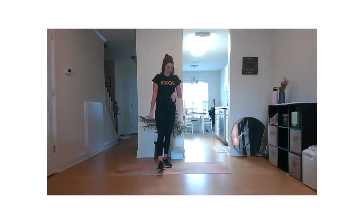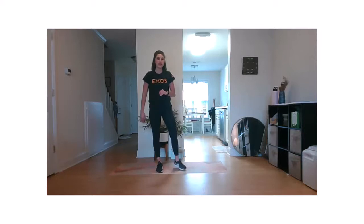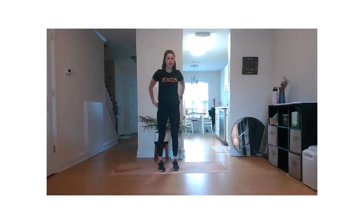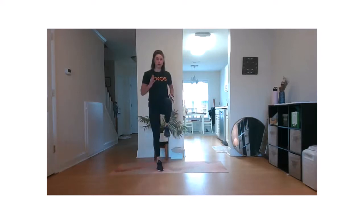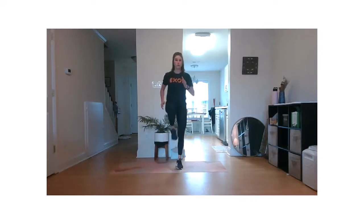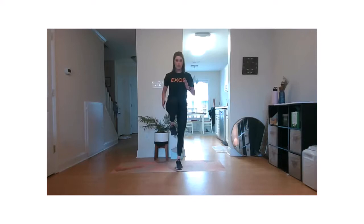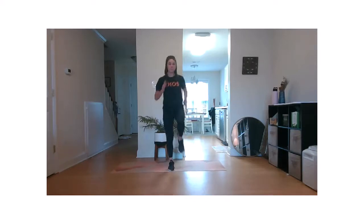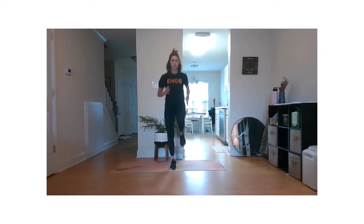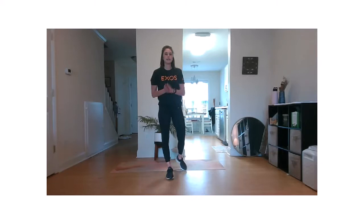Last move of the circuit. Get ready to get light on those feet. Three, two, one. Work. Really focus on finding that balance. Five seconds. Three, two, one.